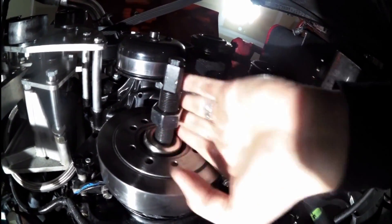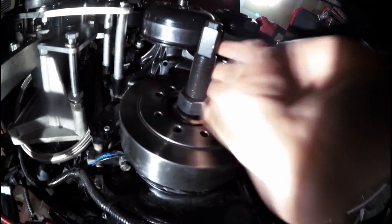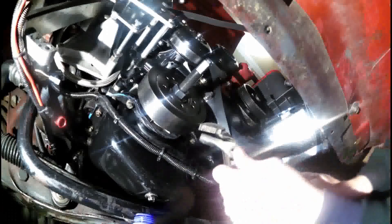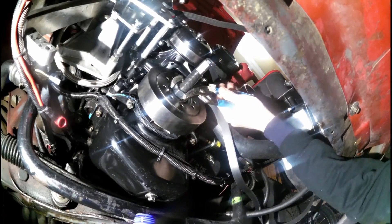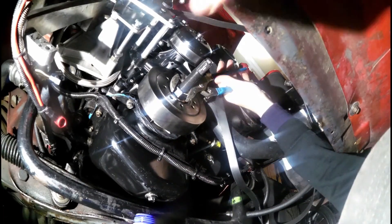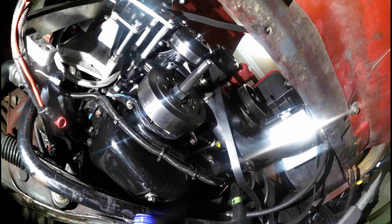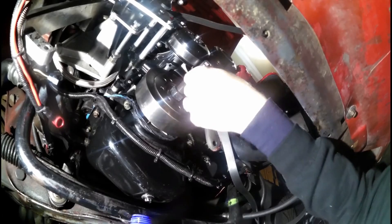Take this nut and cinch it down. Since I don't have all the right tools with me, I'm going to use channel locks — my camera assistant is helping here. We need to tighten this down. This shouldn't be a very tough process; if you need much more than channel locks you've got some other issues. I need something to hold the other side still, so I'm going to bring out the big wrench.